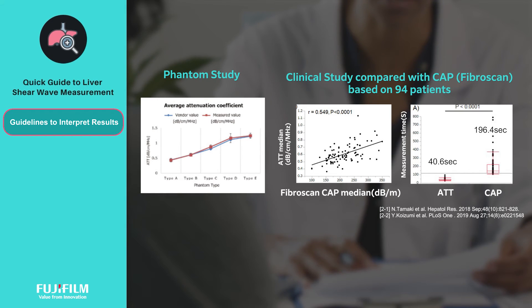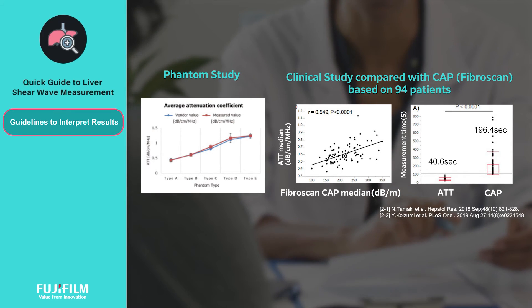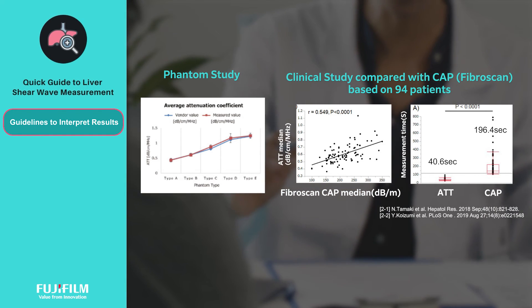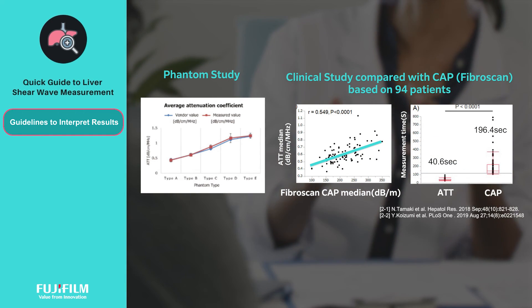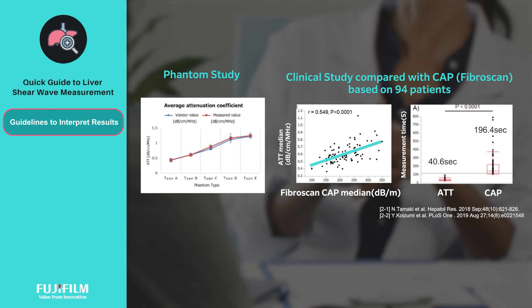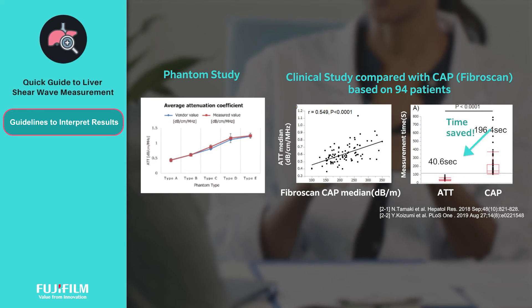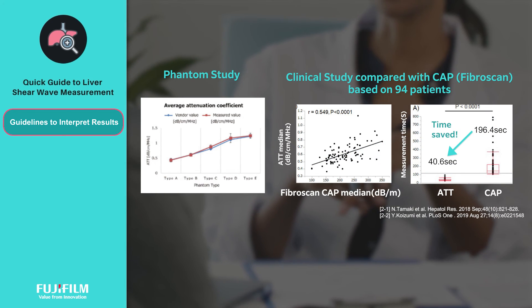The ATT index has been validated in clinical studies and compared with Fibroscan. In the clinical study shown, we see a significant correlation comparing Fujifilm's ATT and Fibroscan's CAP score. Additionally, a key advantage of using ATT is the huge reduction in measurement time taken.